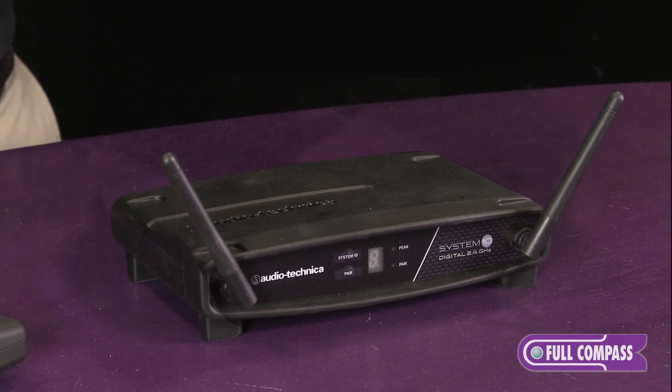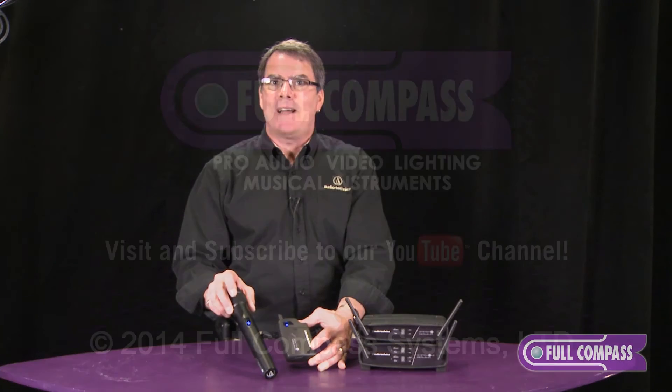That was the System 10. For more information, contact fullcompass.com. Thank you.